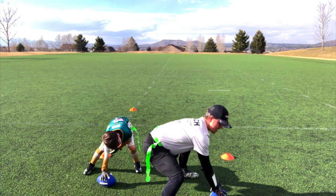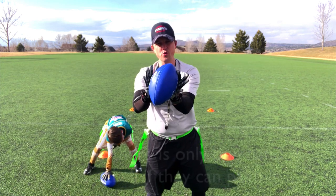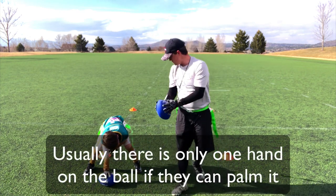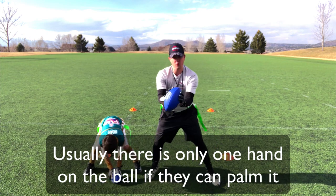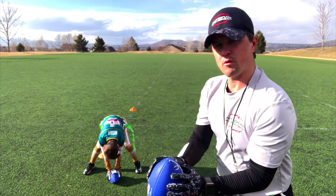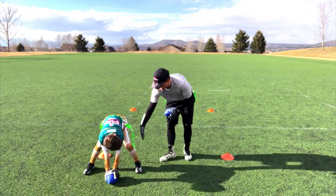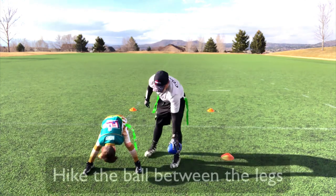Because we're working with young kids, they're probably gonna have two hands on the ball. Noah, let me see two hands on that ball. Now, when we're gonna hike this ball, are we gonna go between our legs or are we gonna go to the side? Between our legs.